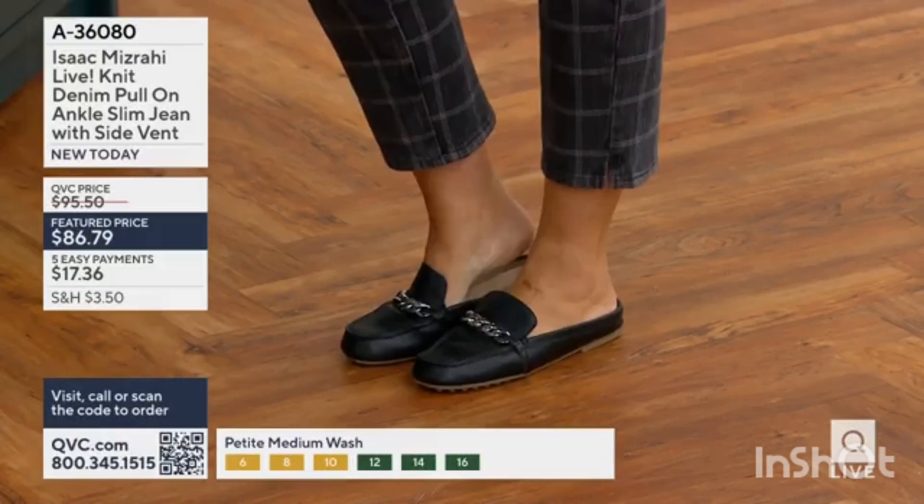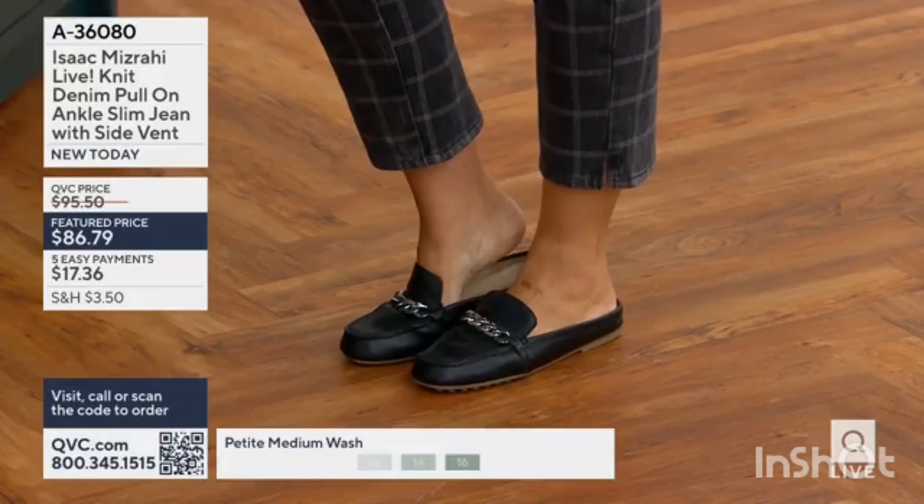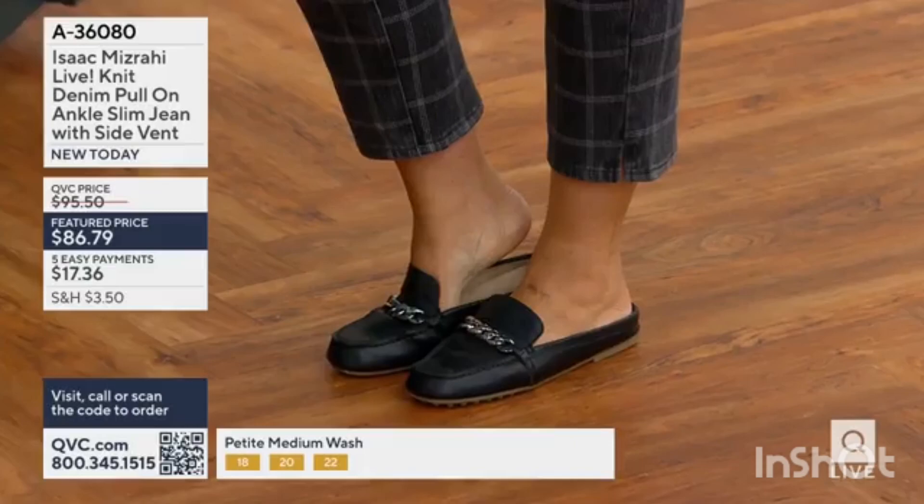When you get yours at home: petite is going to be 23 inches, regular is 25, and tall is 27.